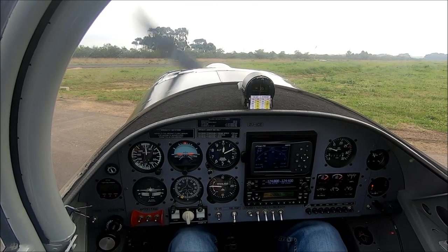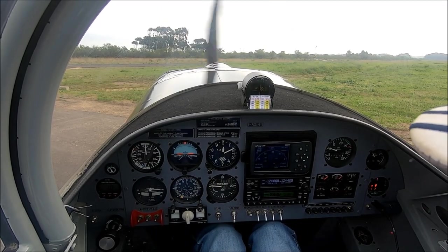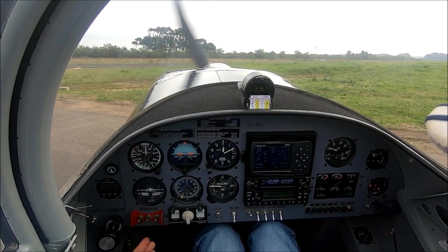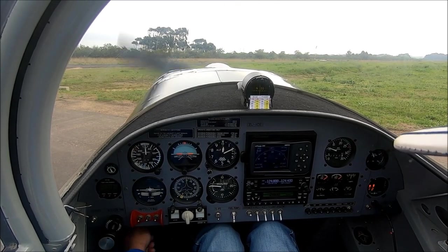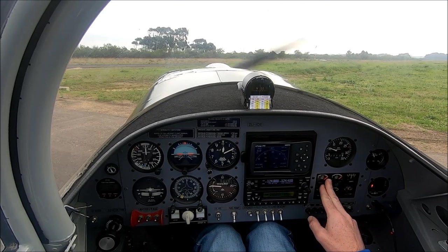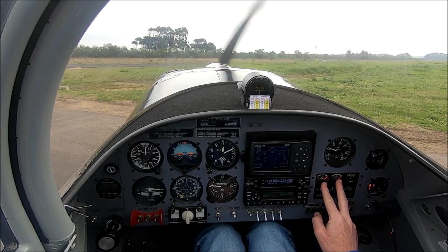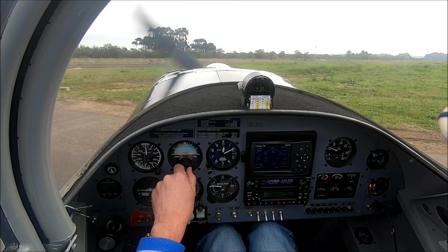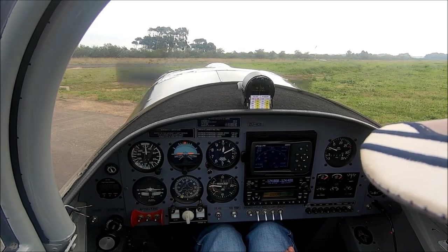Right, let's do final checks. Check controls — full and free movement. Throttle friction up, finger tight. Trim: two back for takeoff. Mixture is full. Mags, master, pitch, primer. P's and T's: fuel — fuel pump is on and I have enough for my flight. Gyros, hatches, harnesses — I'm strapped in — and electrics. I'm happy with those; that's all where it should be.